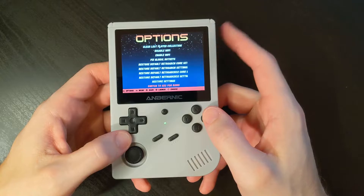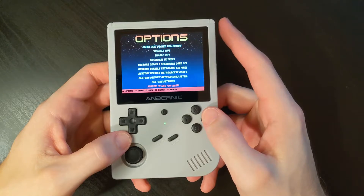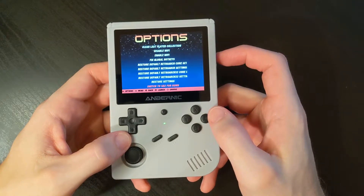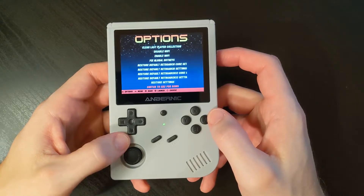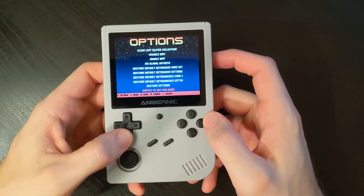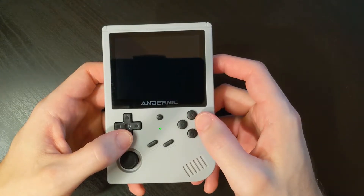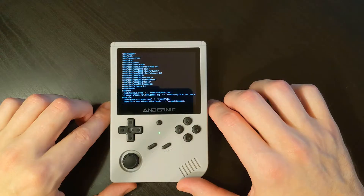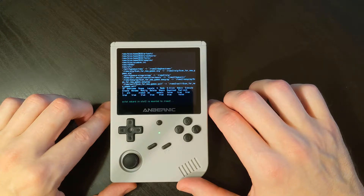If it says Switch to SD1 for ROMs, that means you're already using SD2, which is great. So at this point you don't have to do anything — you can just power down and we're ready to move your files over to the second SD card. But if it does say Switch to SD2, go ahead and select that. It will cycle through a process that should take less than a minute.